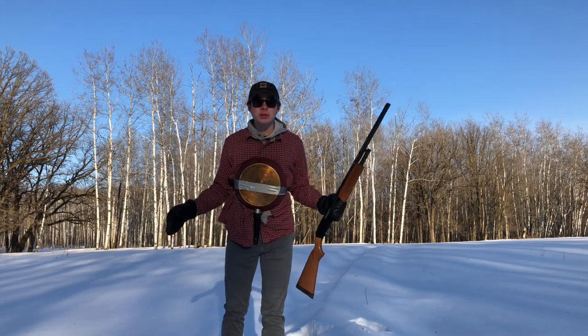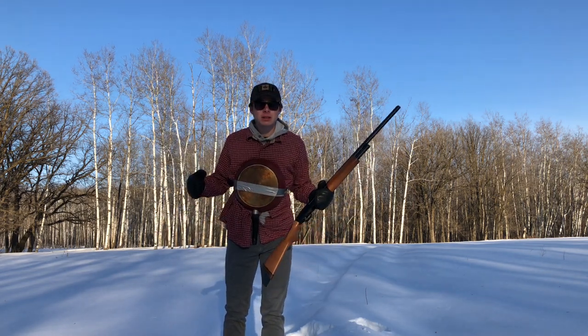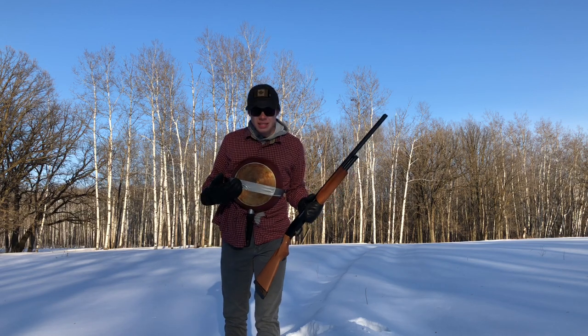Yo, what is up everybody? Welcome to another video at Bosch. Wait, what? You're wondering what this is? This is my body armor.